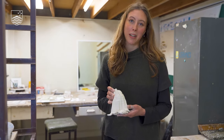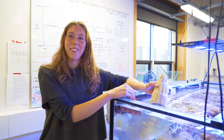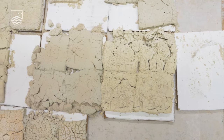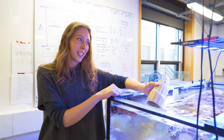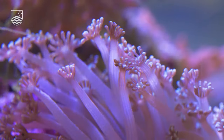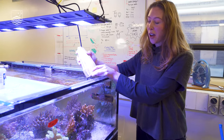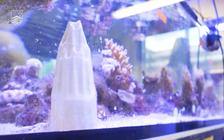I basically spent four months making failed experiments where all of my substrates were dissolving in my little test tanks. It was kind of by a little bit of chance that this worked — it was really exciting to open the kiln and go, 'Oh, this looks cool.' The crustose coralline algae might take a little bit longer, but at the moment we have some green turf algae growing. You can see the little tufts here, and they're holding up pretty well.